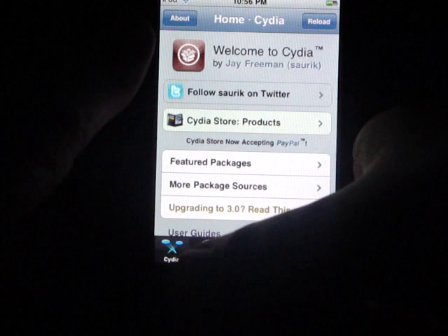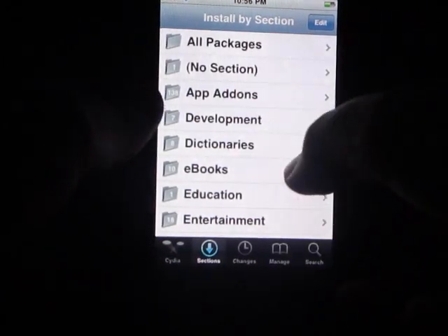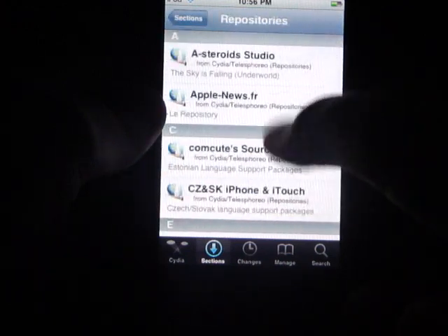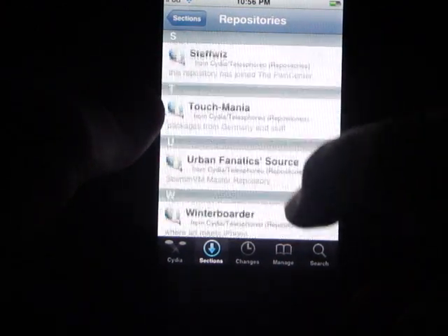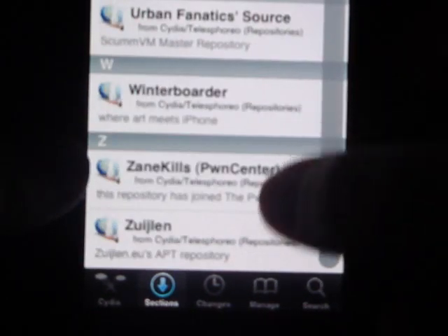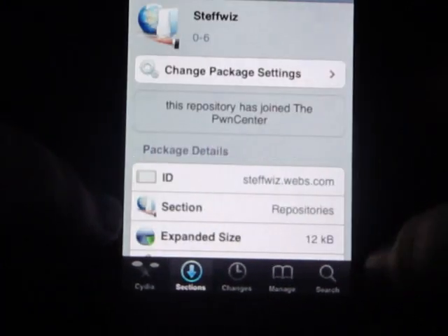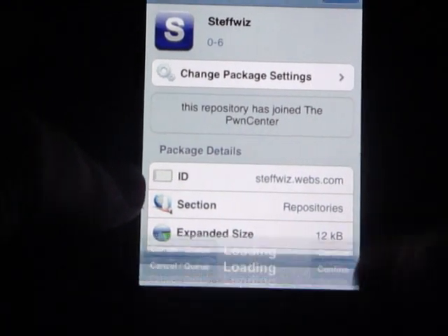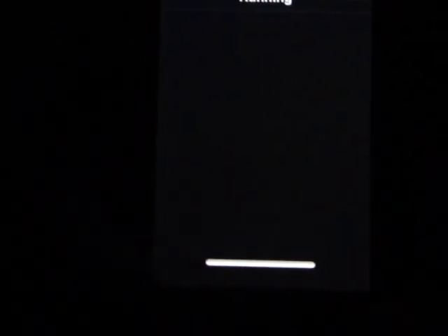Alright, so first of all, what you want to do is simply go into sections, scroll down to repositories, and go down to the S's until you see Steph Wiz. And then all you want to do is simply install that. Install that source — it shouldn't take too long.